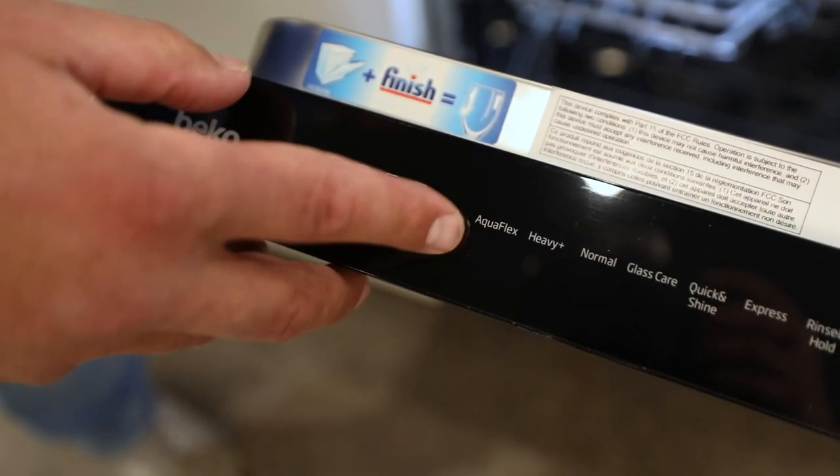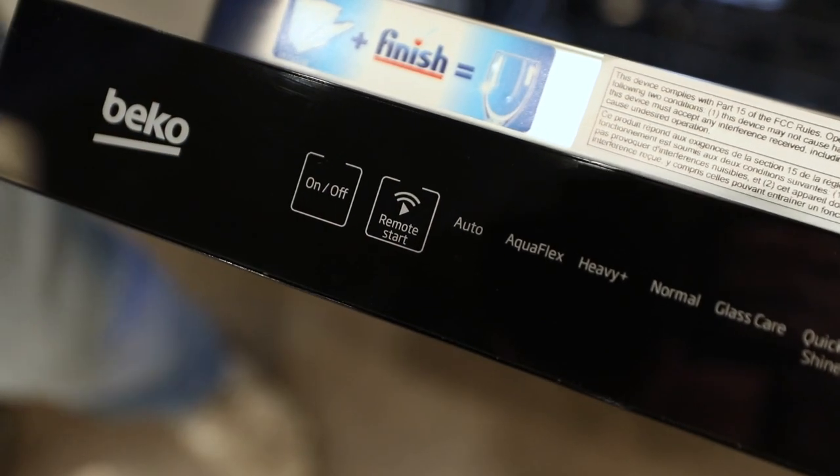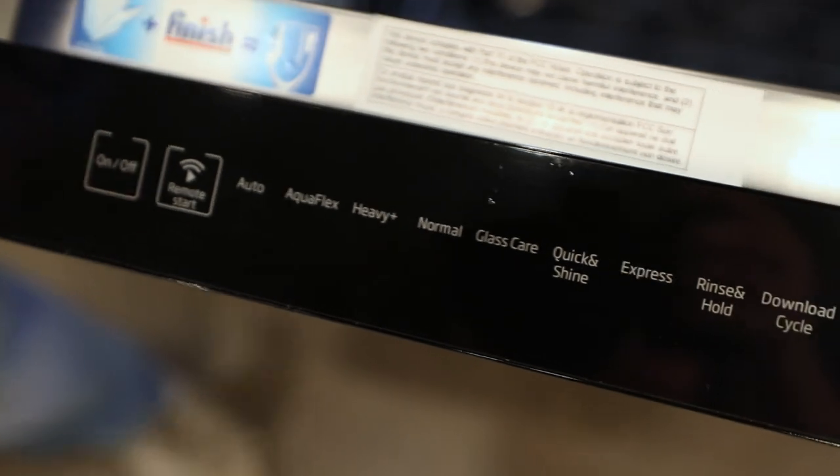Auto is going to be the best sensor we're actually going to use. There's a turbidity sensor in the back, kind of like a light detector. It'll test the water and figure out whether this is a heavy load, a light load, light soil, or in between. It'll autopilot and pick the right setting for your dishes every time.